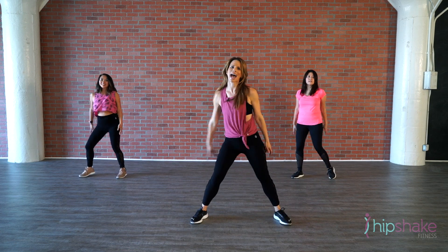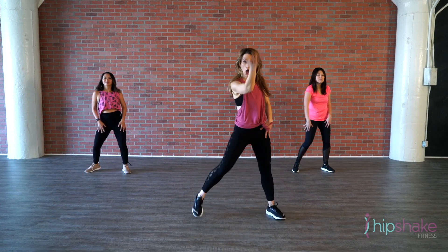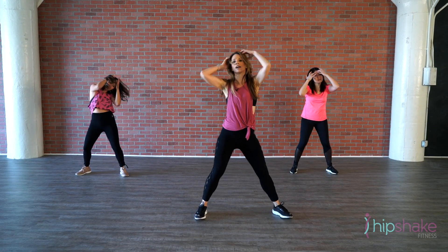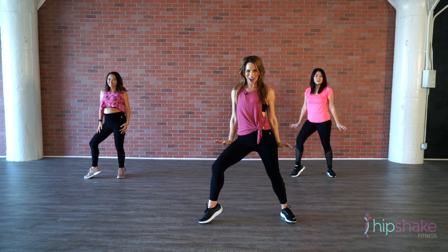One more time — here we go. Left, right, back, back. Grab your head, circle around. Ballet arms, push it down. Take a breath, here we go.